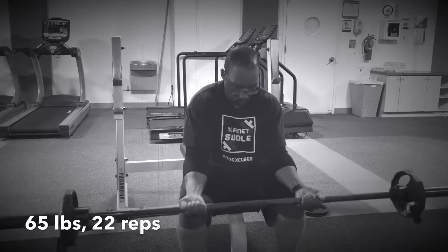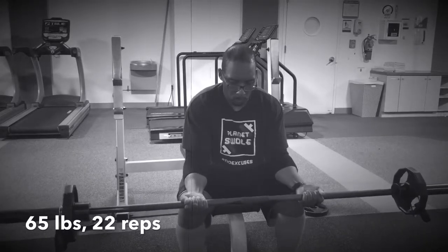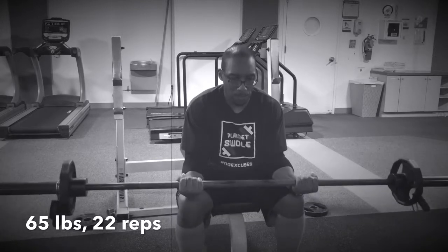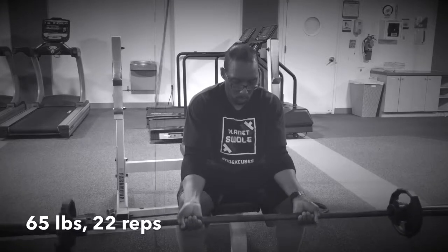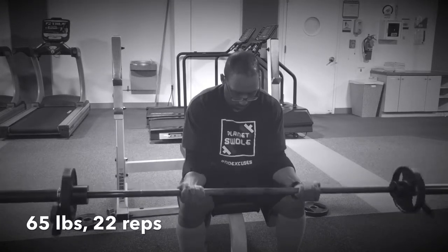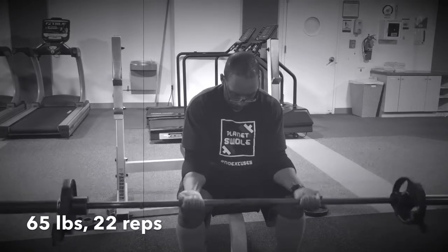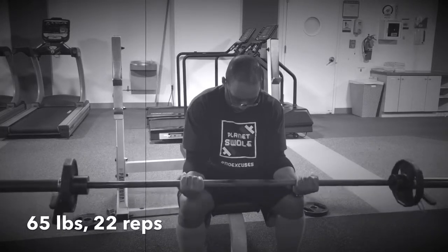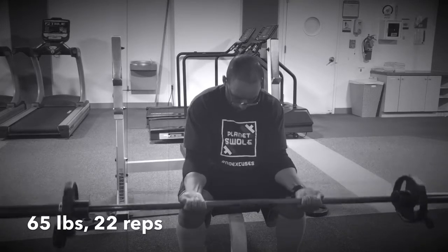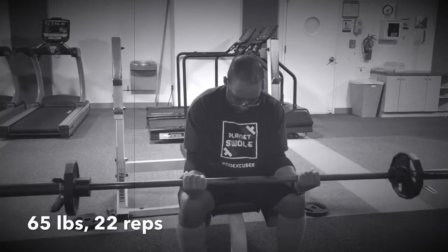Side note: I switched to a different filter on this video clip of these wrist curls just because it came out so dark - you really couldn't see it in the original format. So just tinkering around with filters, I tried this one and you can see what's going on. That's why it's got this black and white, silent era vibe going to it.